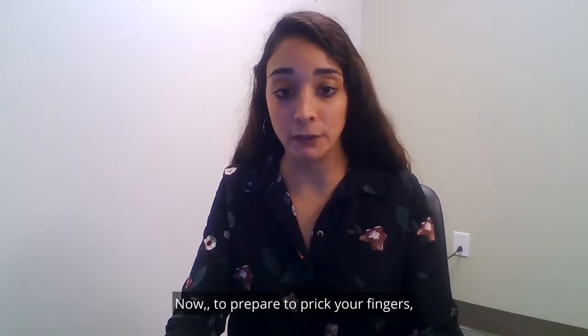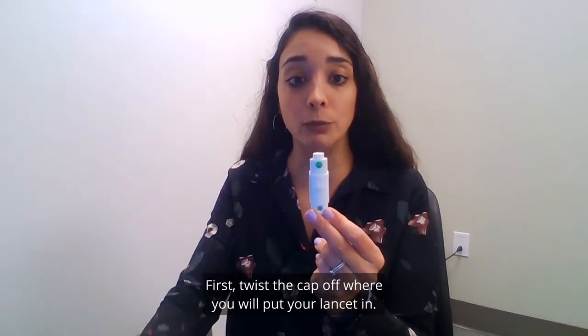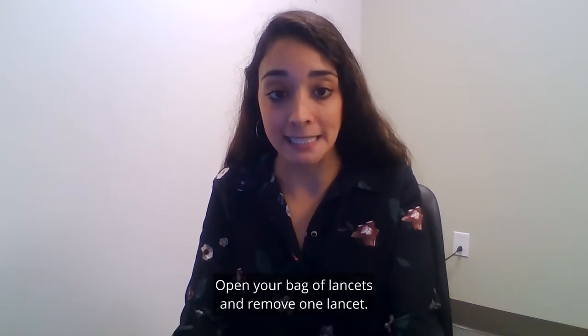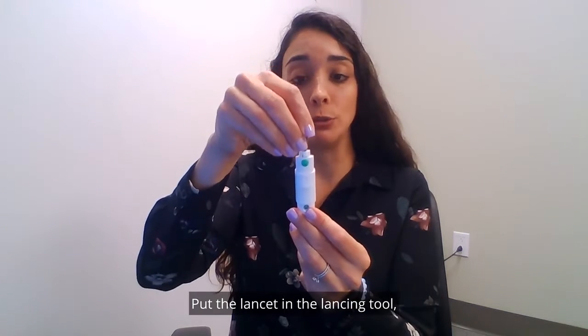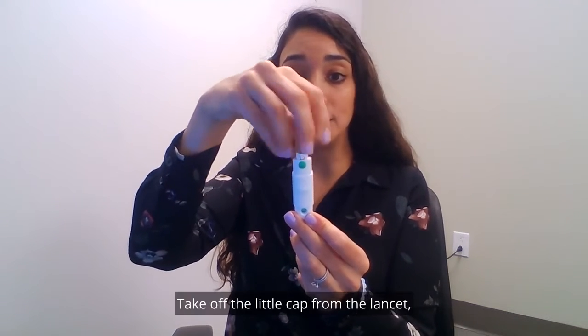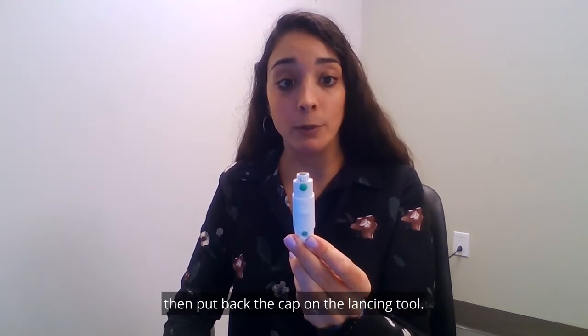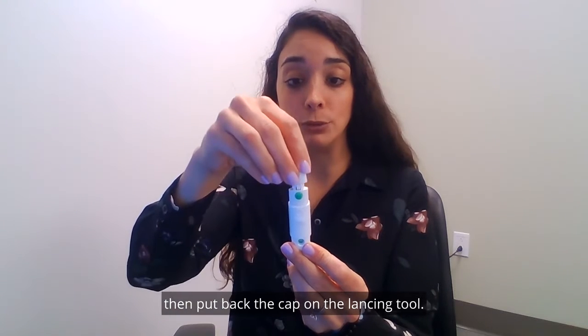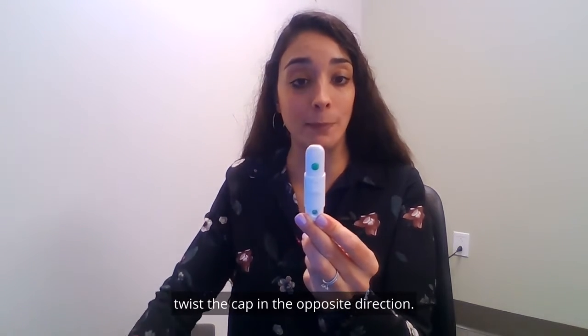To prick your fingers, use the lancing tool shown earlier. First twist the cap off where you will put your lancet in. Open your bag of lancets and remove one lancet. Put the lancet in the lancing tool and you will hear a click. Take off the little cap from the lancet so you can see the lancet, then put back the cap on the lancing tool.